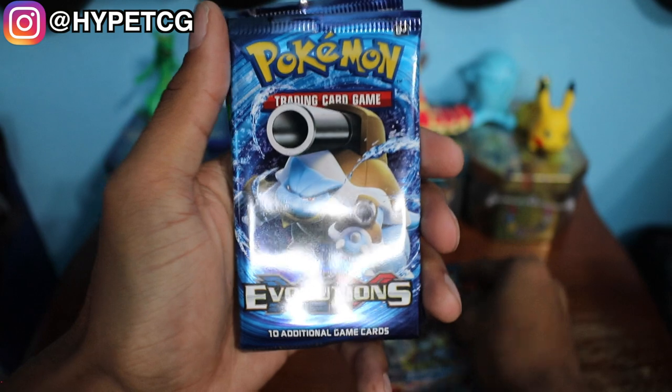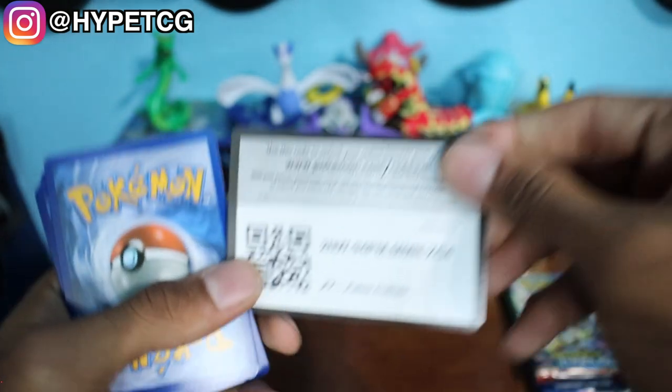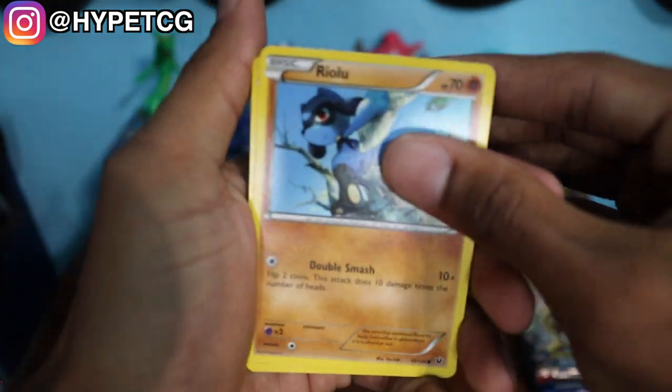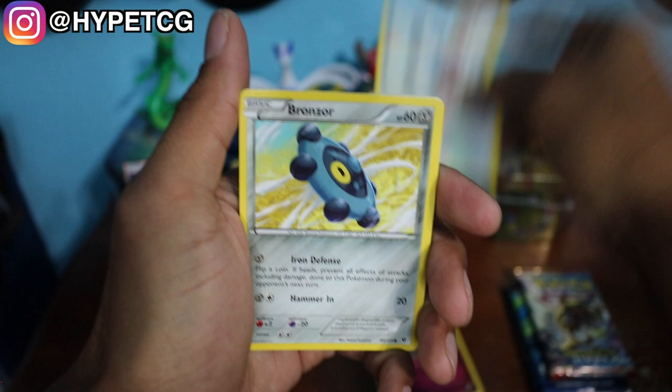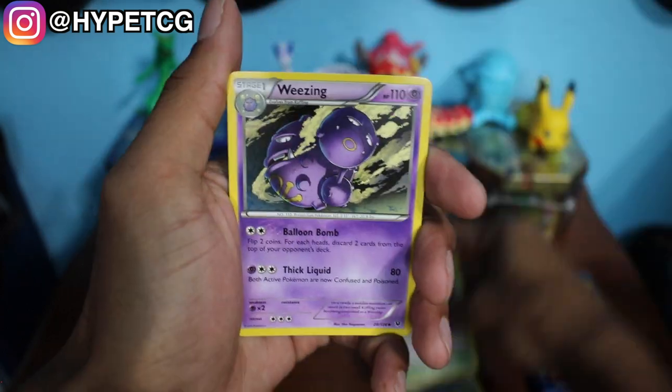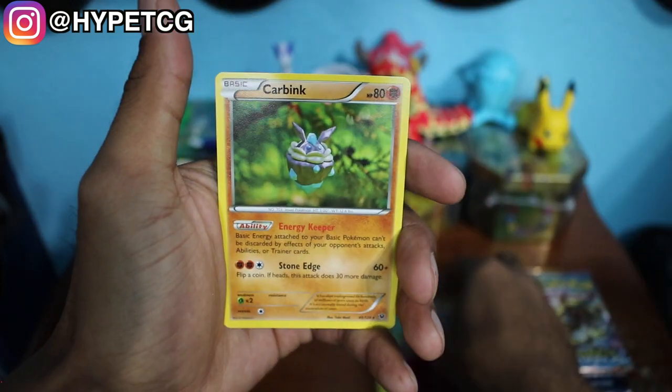The four packs that came with the box are: XY Fates Collide, XY Breakthrough, and two Evolutions packs. We're leaving Evolutions for last and starting with the Fates Collide — the Zygarde pack. Here goes a code for you guys. We have a Riolu, Deerling, Snubble, Mencino, Bronzor, Fairy Garden, Wheezing, Team Rocket's Handiwork, a Reverse Holo Jigglypuff, and a non-holo Carbink. Nothing notable out of that pack.